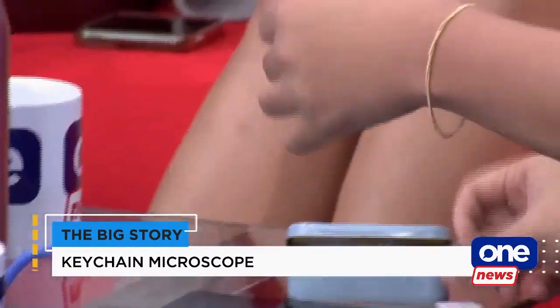So here's the microscope. It's like the size of a keychain, very small. I'm just going to place it on top of my front camera on the tablet. Just like that.